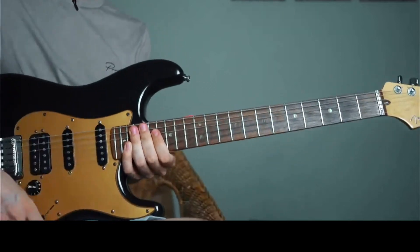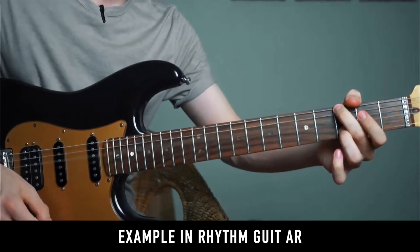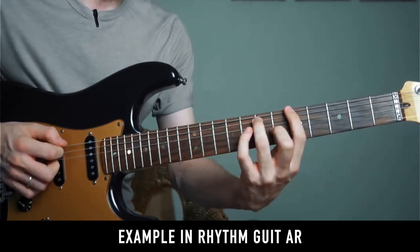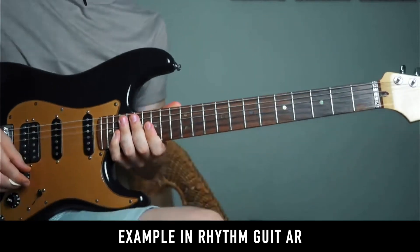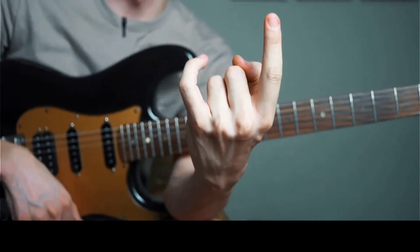This technique is used a lot in lead guitar. I recommend practicing it by applying it to each of the strings. Don't worry at first if it's quite difficult, because you need to develop the strength between the fingers to be able to pull it down.